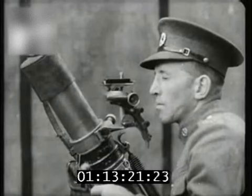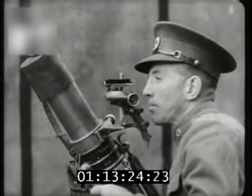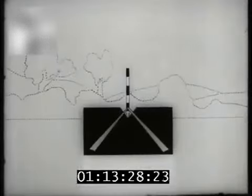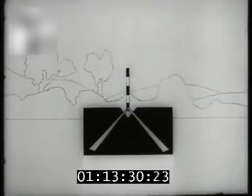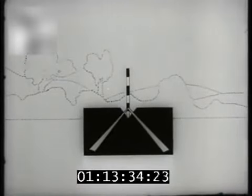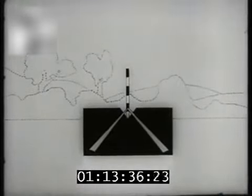In taking a correct aim with the mortar sight, the eye should be about three inches away from the sight. Either eye may be used, but preferably the right. This is a correct aim — notice that the top of the pyramid of light which you see through the sight itself is in line with the center of the aiming mark, which can also be seen along the V at the top of the sight.